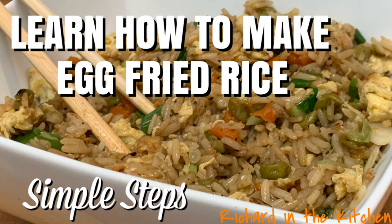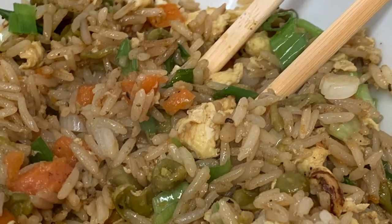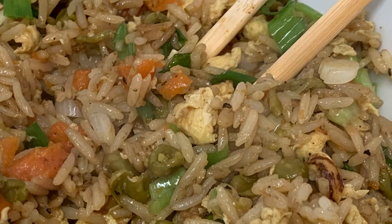Hey y'all, today I'm going to show you how to make egg fried rice in a few simple steps. Perfect recipe for your leftover cold rice in just five minutes.